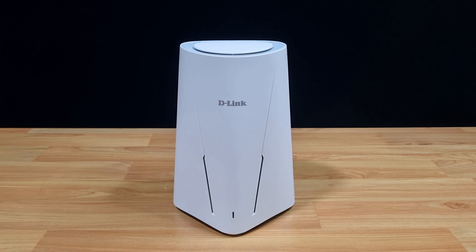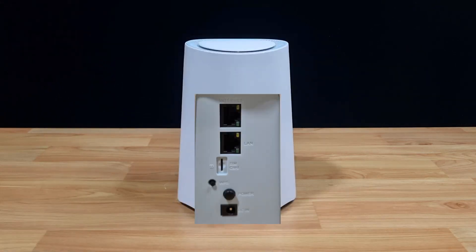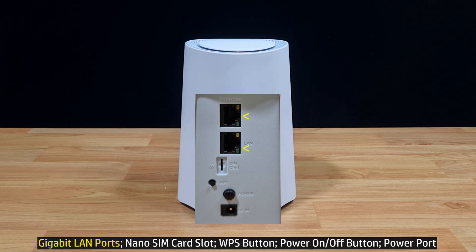Let's take a look at the back of the router. At the back, you've got the following ports and buttons. From the top, you've got 2 Gigabit LAN ports, followed by the Nano SIM card slot, then the WPS button, followed by the power on/off button, and then the DC power connector.